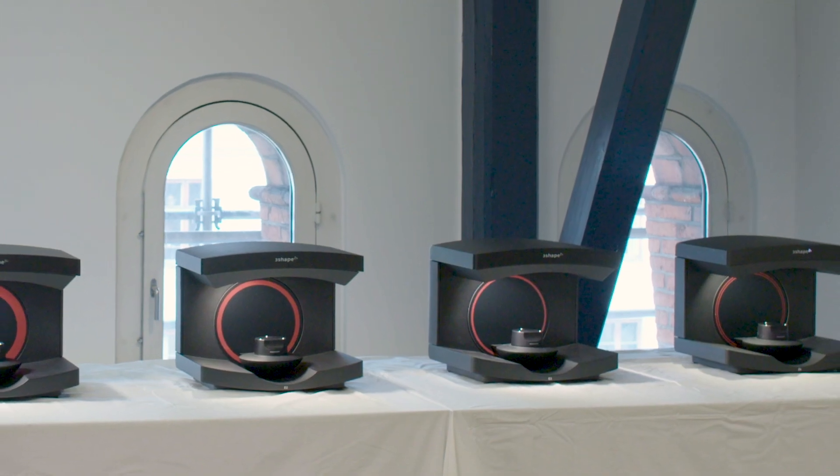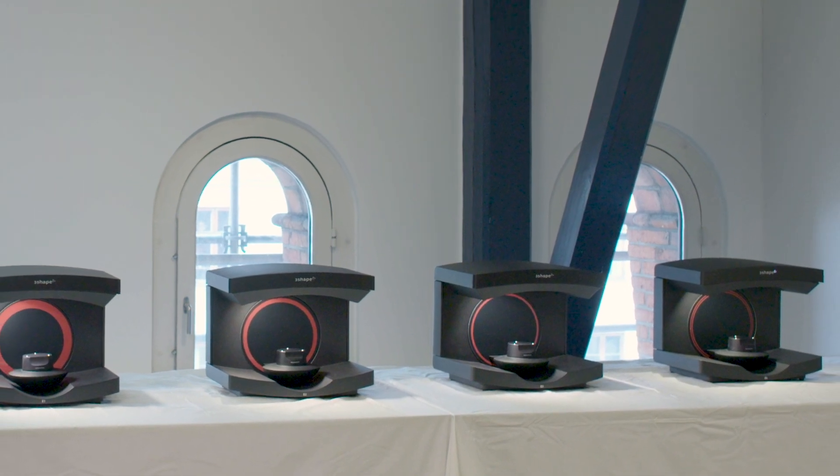It has been an absolute pleasure working towards the launch of the Generation Red e-lab scanners. Together we've achieved something wonderful for our users and I really hope you like it.